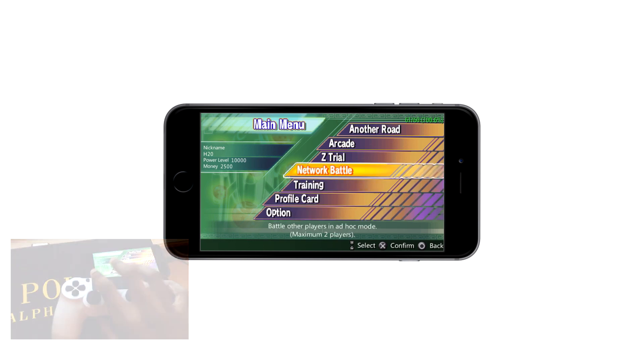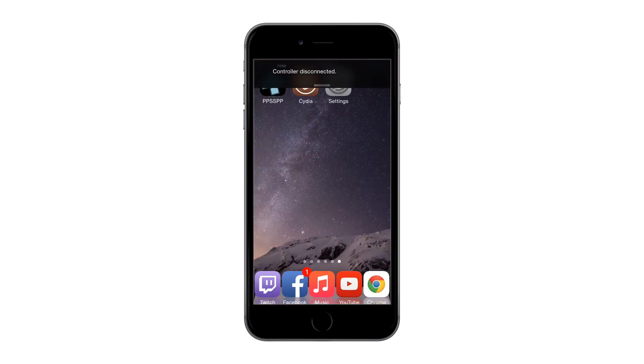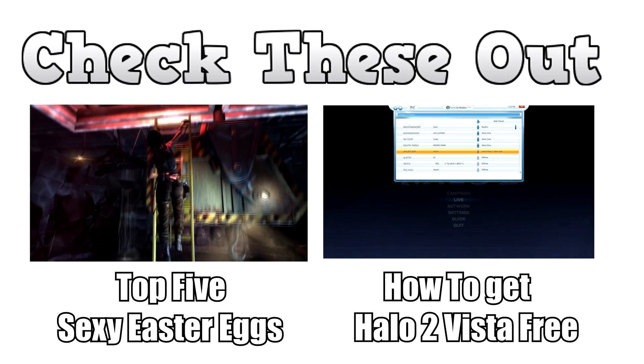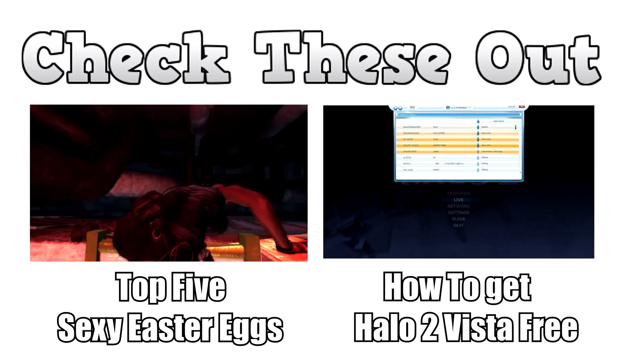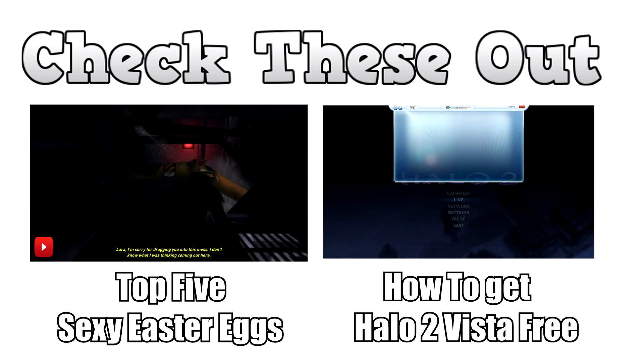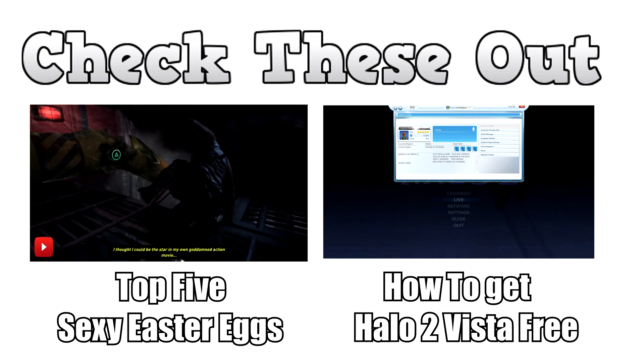If you have any problems with syncing, go back into Settings and restart BtStack. Once you close the app, the controller will automatically disconnect from your iOS device. If you have any questions, leave a comment below. If you liked the video, give it a like so more people can see it, and subscribe if you want to see more videos. This is your boy Sean — I'll see you guys later, peace!